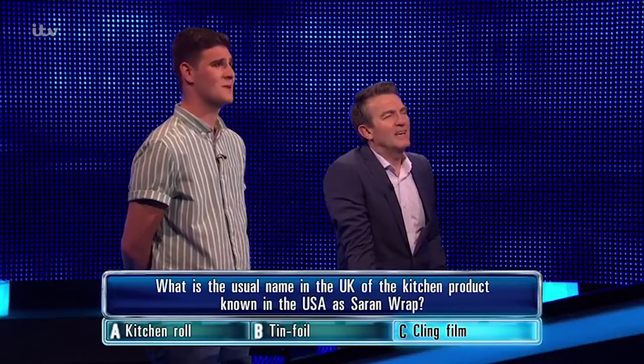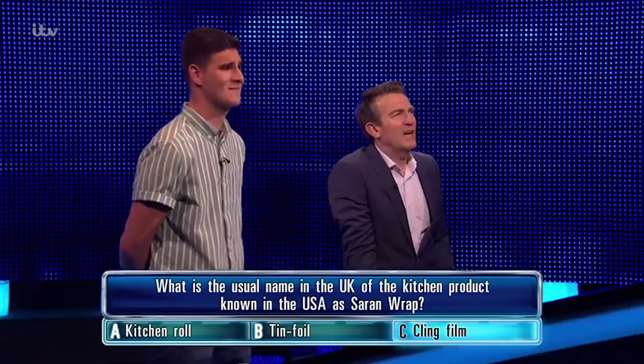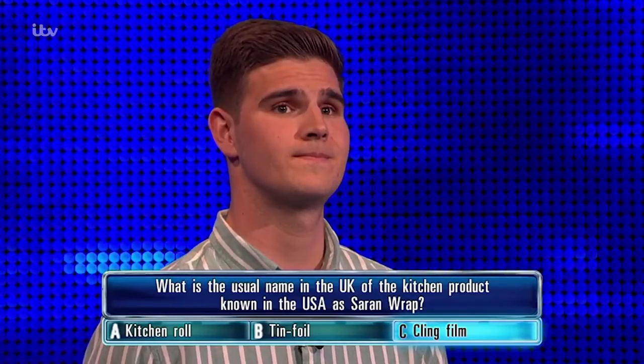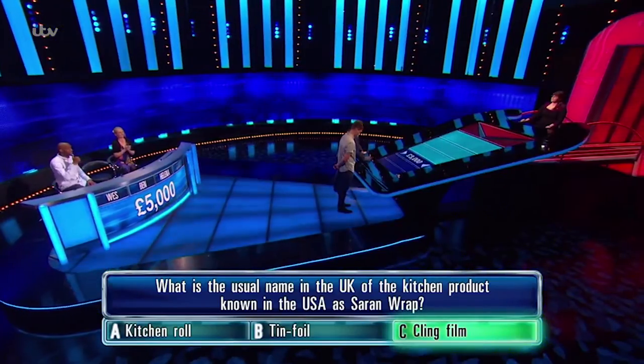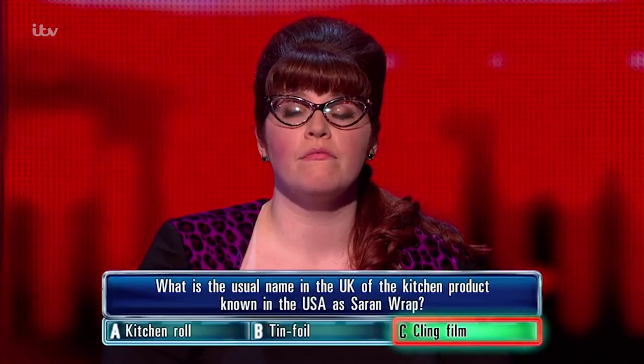Yeah, I might not be that. And then I just saw 50/50 between the other two. Kitchen... I was just gonna be like a tissue, innit? Yeah, yeah. Correct answer — well played — cling film's right. So close to home. Chasers put those also like cling film.